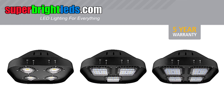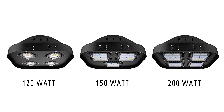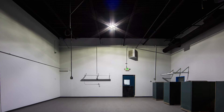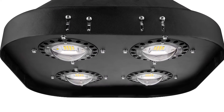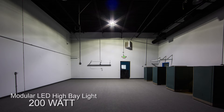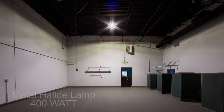Modular LED High Bay Lights MD Series from SuperBrightLEDs.com. MD Series Modular Design High Output LED Lights use only the highest quality components to replace traditional high intensity discharge lamps in industrial or commercial applications where reliability and performance are critical. It features individual LED light modules with Cree XTE LEDs delivering an extremely efficient 100 lumen per watt direct replacement for up to 1500 watt HID or metal halides.